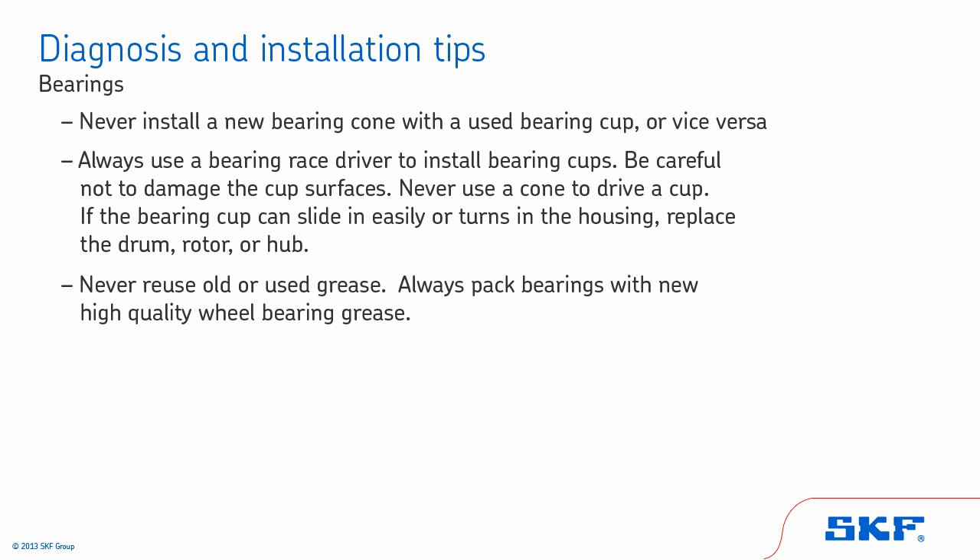Never reuse old or used grease. Always pack bearings with new high-quality wheel bearing grease.